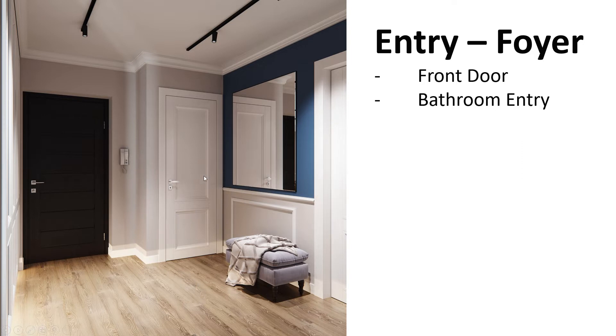What you're seeing here is the main entry, then the entry to the bathroom, and this is a proposed piece of furniture which I like — it's a very Ethan Allen style, East Coast American. The whole design cues here are a mix of Scandinavian and East Coast American style. It's very open, very airy, very pragmatic — everything has a purpose.